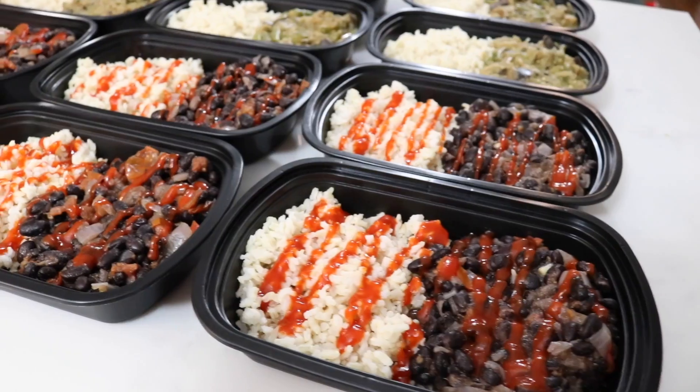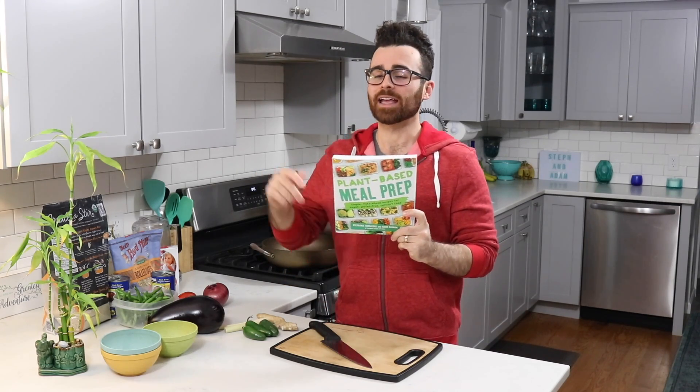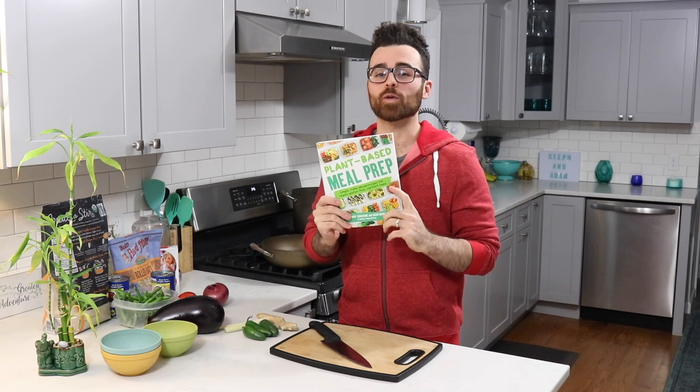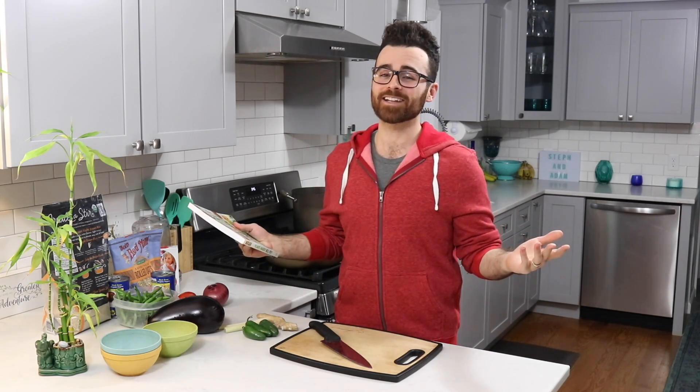Today I'm making my meal prep for the week. I'm going to be making a granola for breakfast, a green curry, and some rice and beans. All the recipes are in our cookbook — Plant-Based Meal Prep — you can find the link in the description below. Let's get started.